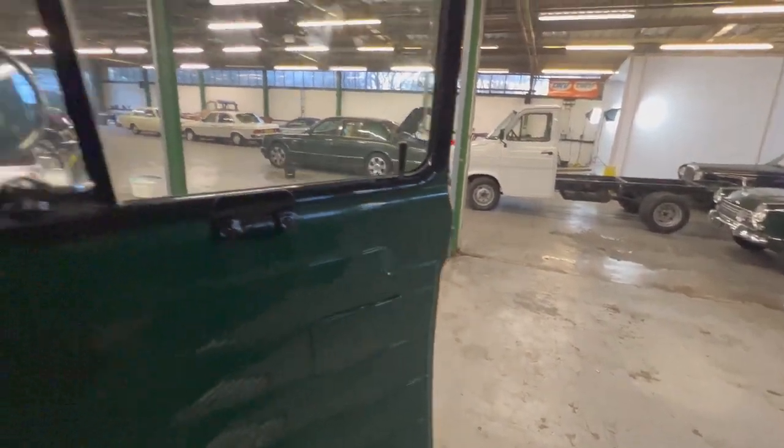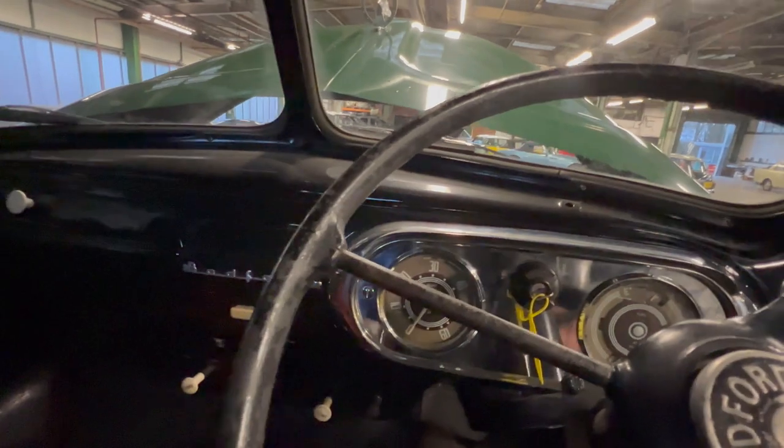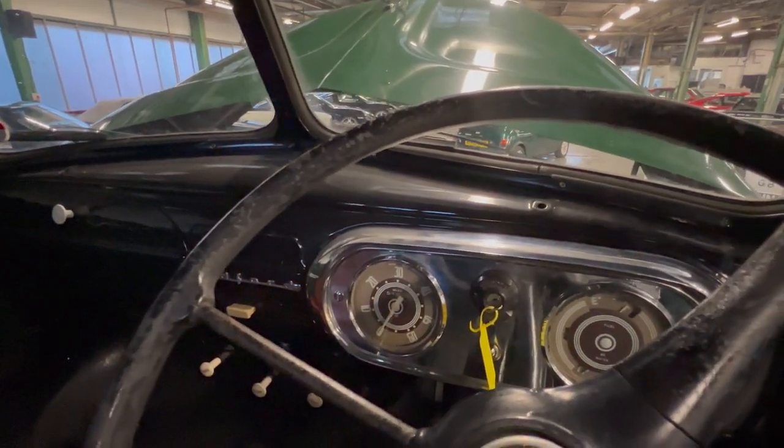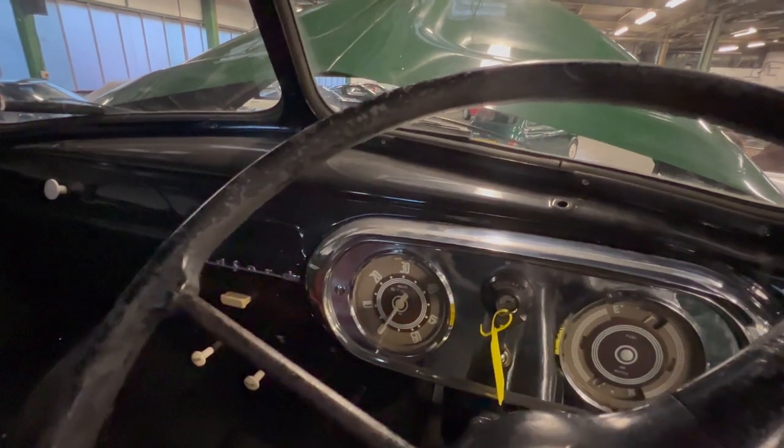Running lovely and smooth. It has been briefly driven down the road and it drives very well. So there you have it — the Bedford Type A pickup. Any questions at all, please get in touch. Thank you.